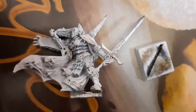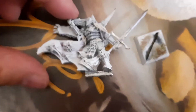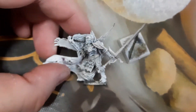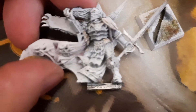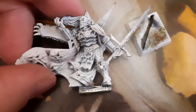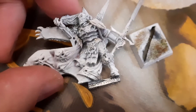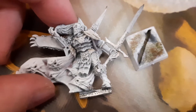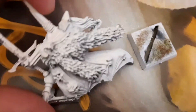Hi guys, today I want to show you this beauty - it's a Vlad Von Karstein, another leader for my vampires. I finally received him from eBay. I bought him very cheap but in a very bad condition, as you can see. This is the first phase where I show you how he looked before, and then I will show you what I will do with him. I have to strip him of all the paint which is clogged everywhere.